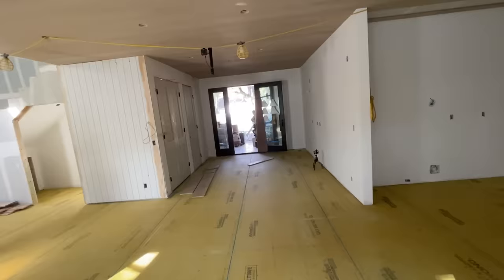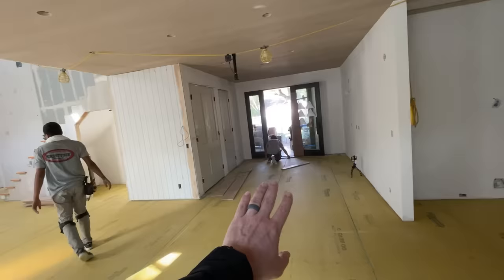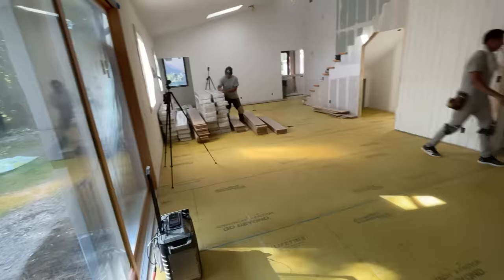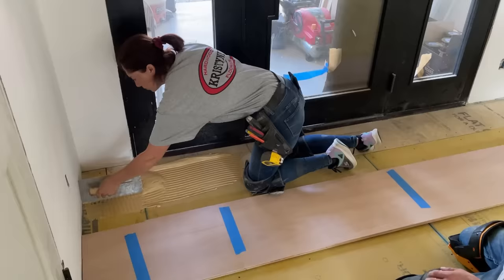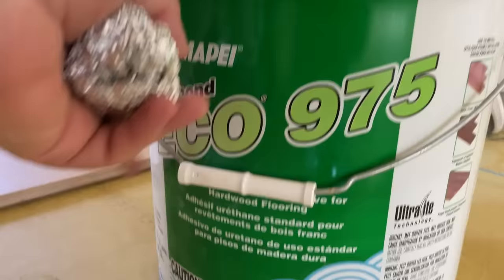They're starting at the front door and working their way back. We measured carefully because we're running the boards side to side across the house. The board is not quite 10 inches wide - it's actually somewhere between an eighth and a sixteenth shy of 10 inches - so we measured carefully from wall to wall. We'll start with just shy of a full board on one side so we'll have about the same on the other side. Wilson and his crew have been extremely precise.